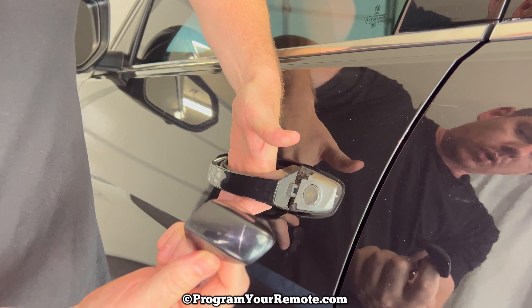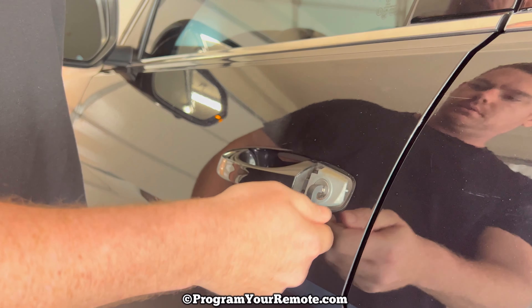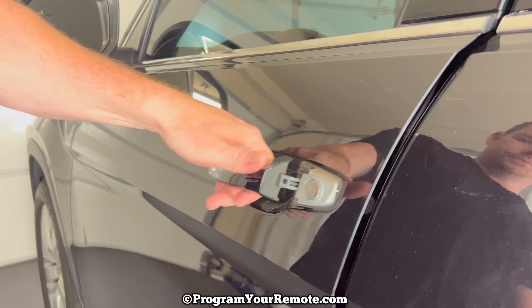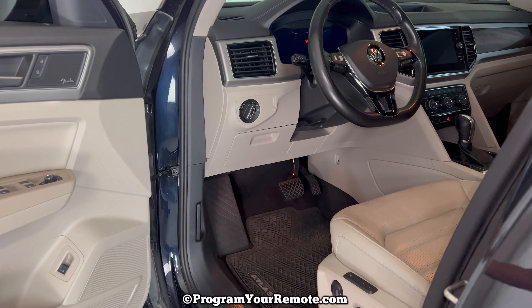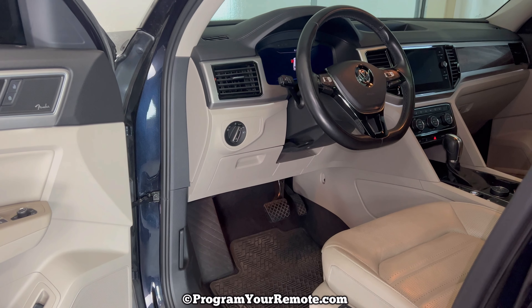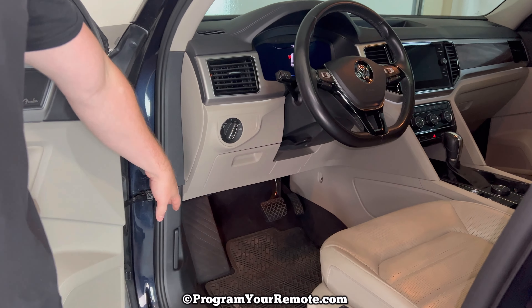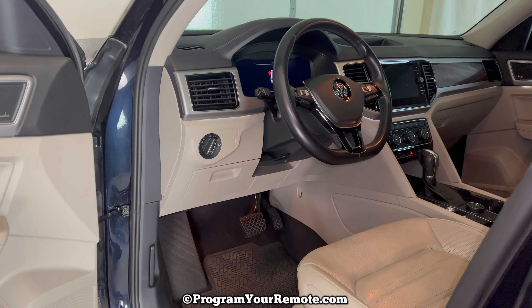Now we'll use this key to unlock the door. And as you heard, it unlocked there. If the battery in your vehicle is dead, you won't hear that unlock — it'll just manually do it. But once you get this door open, if the battery in the Atlas is dead you can go ahead and pop the hood and change the battery or charge it, whatever you need to do.